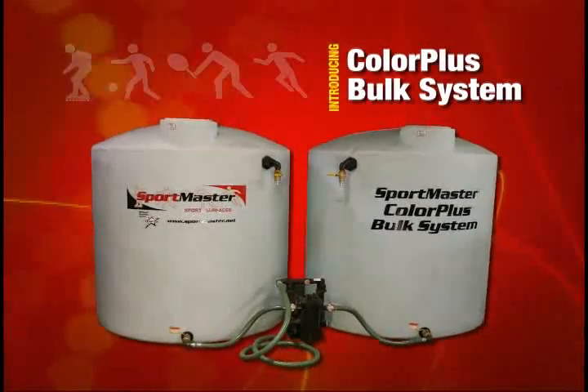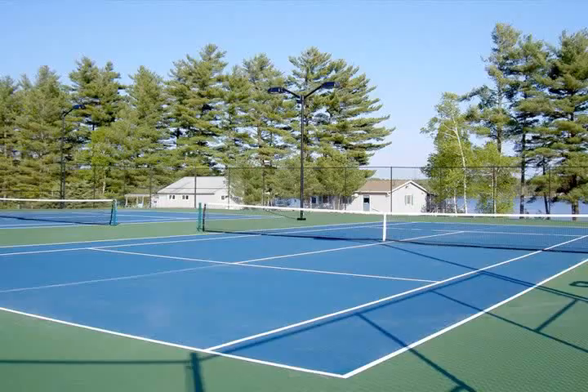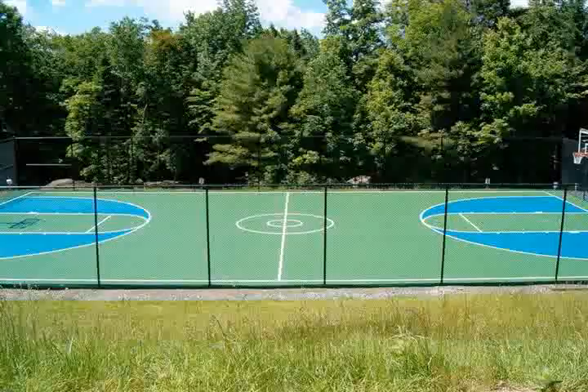The revolutionary Sportmaster ColorPlus system is unlike any sports coating system in the industry. Since the late 1990s, there have been thousands of ColorPlus installations worldwide.